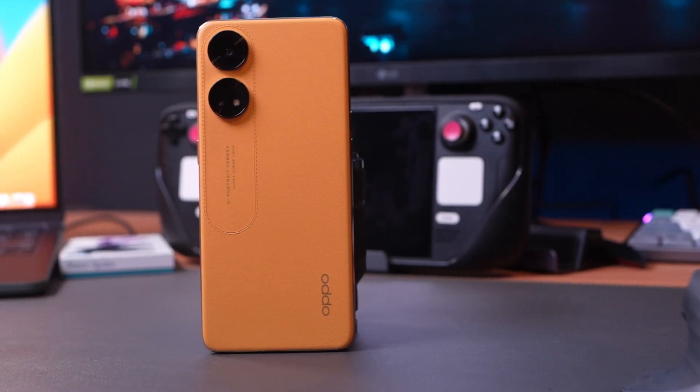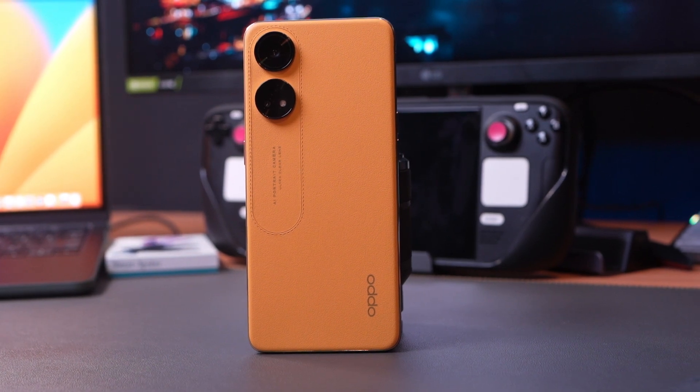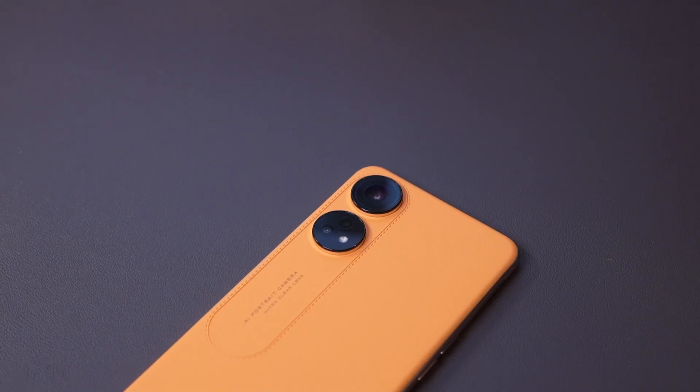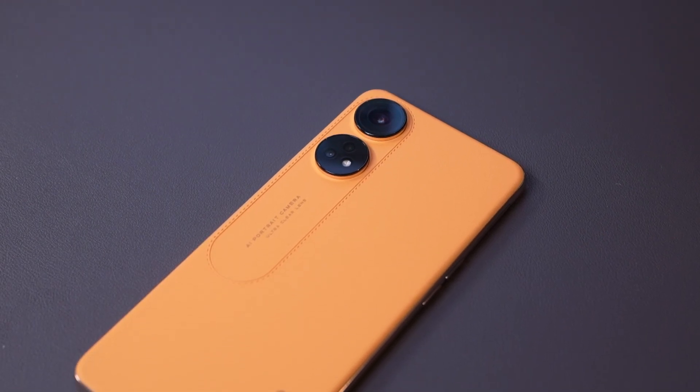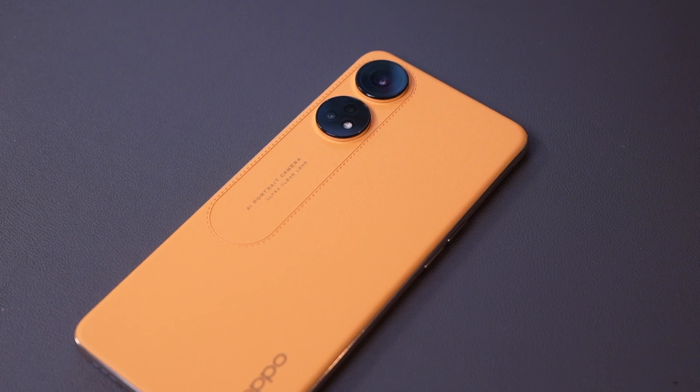According to OPPO, this phone bears a lot of firsts on a mid-range device. OPPO is determined to return to the top 1 position in the Philippines, and this new hero device is something they are really proud about. While we'll see more of this in Eman's full review, it seems this phone really has exciting features for consumers.